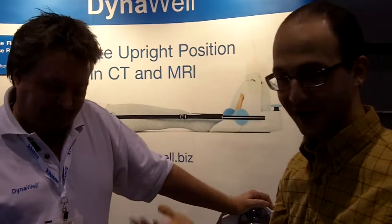Hi, this is Dan from MedGadget at RSNA in Chicago, and today we're talking to Peter from Dynawell, who's going to talk about his system for simulating standing in a supine MRI.